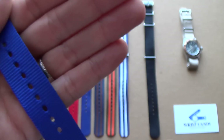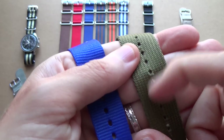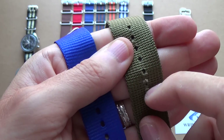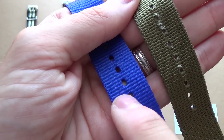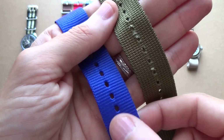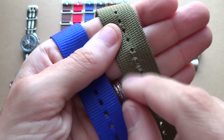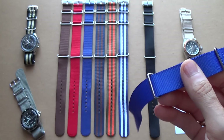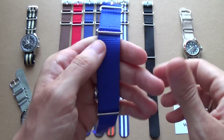If I show you on this Zulu — this is very old — what happens after a lot of use is it frays. This is because it hasn't been glued down. So if you look at the NATO strap I have here, these new ones have been glued around the edge, this one hasn't, so it will stop the fraying.